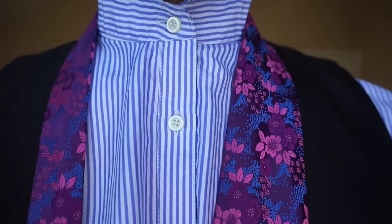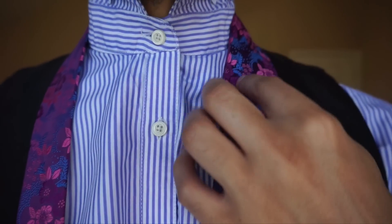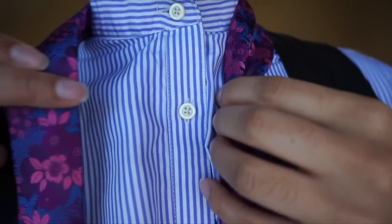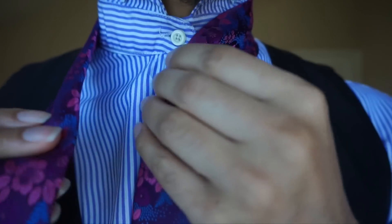I'm going to start off with my blade of the tie — which is the large end — sitting at about my belt line, and I'm going to start off by creating my power crease. All I did for that was put my finger in the middle and just pinch from the outsides, bring it in, and there you have it.